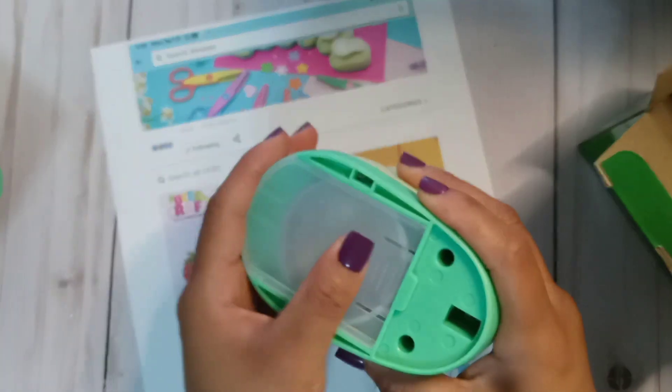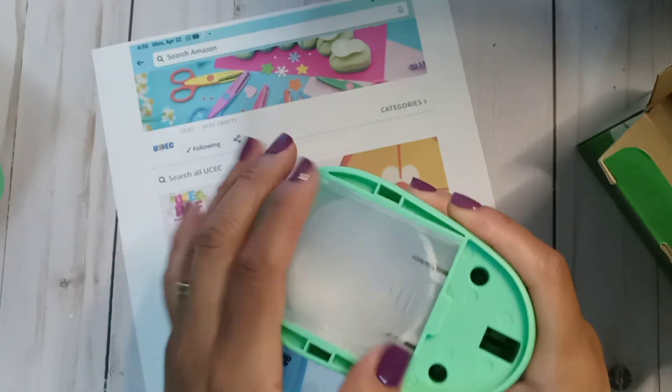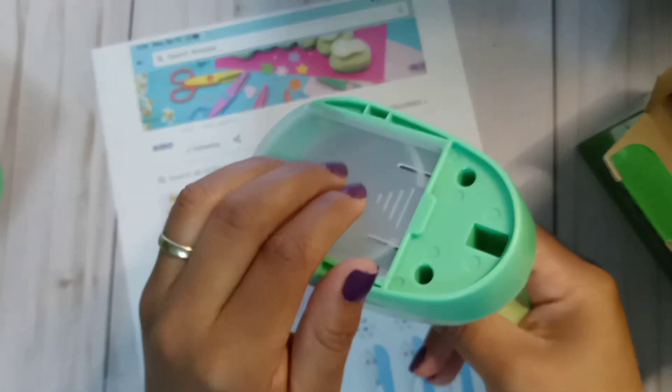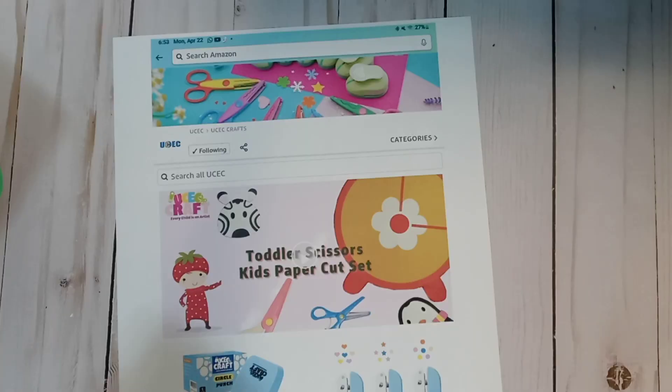Something nice about these is that they have protection, so they are kid safe. For my other punches I would not let my kids handle them themselves, but this one I think is perfect — they won't put their little fingers in there.